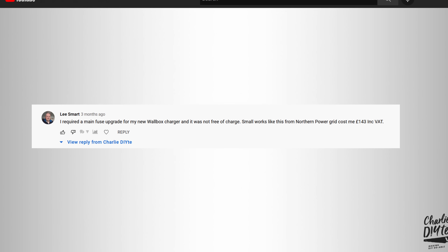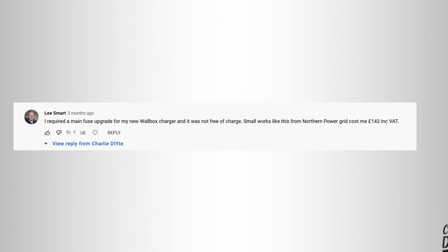The other inaccuracy: I said DNOs will upgrade your fuse free of charge. Mine — Western Power — did, but it depends who your DNO is. Lee got in touch to say he was charged for his fuse upgrade, so it's not universally free.